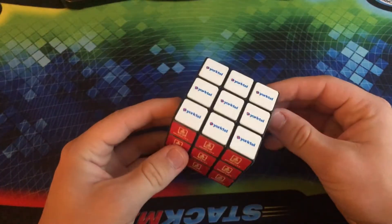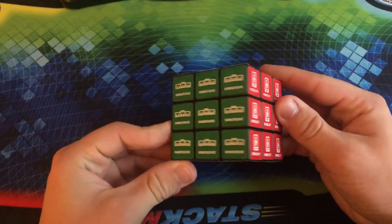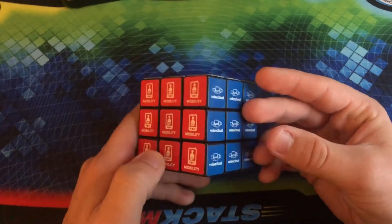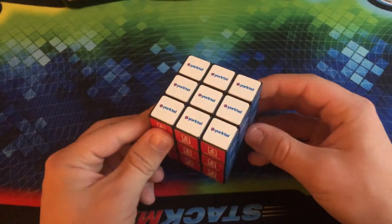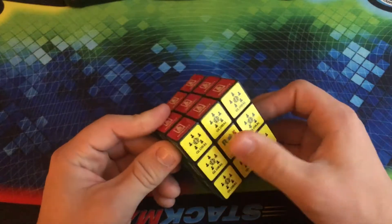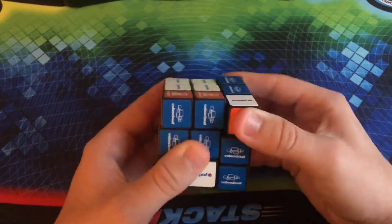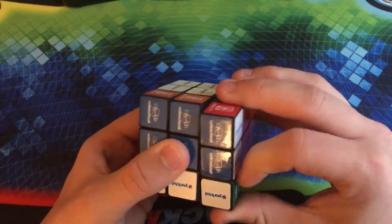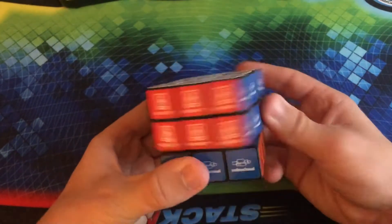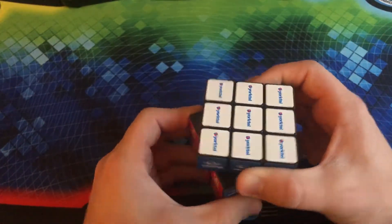Here we have another Rubik's 3x3 but this time with actual designs on the stickers. You see words like 'immersive' on them. I don't really know what any of this is — I just know that my mom gave it to me because it was at her old job. It is definitely a Rubik's brand. It's pretty okay — it might turn a little bit better than the last one I showed you, but it's still not that great.